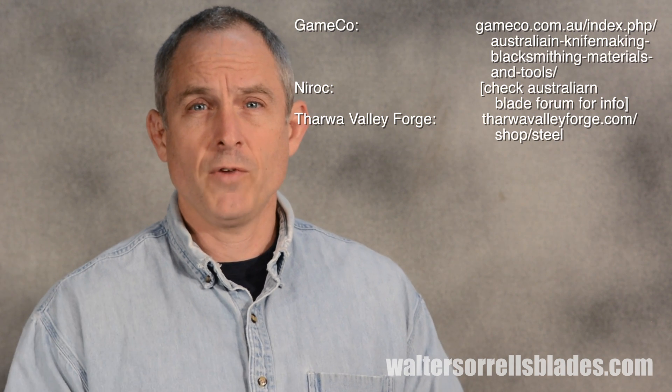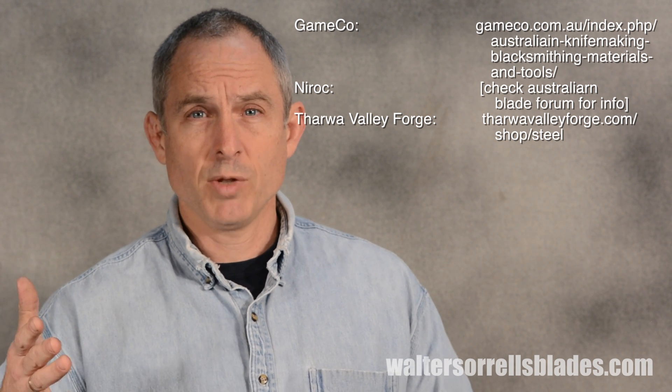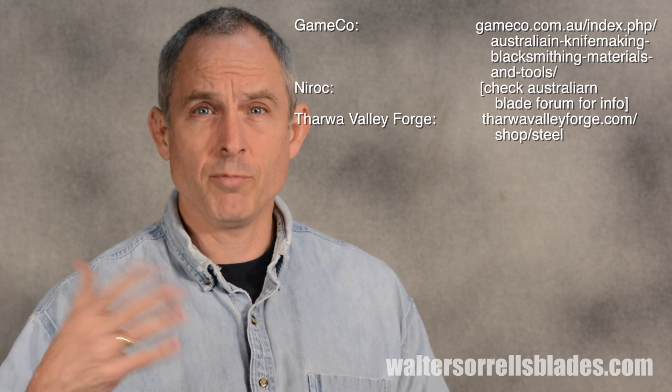I was spurred to do this video series by a guy named Liam Phillips, an Australian knife maker who asked me to do a series about this. He did a little research on some Australian knife steel suppliers. Gameco is one of them, Nyrock is another, and Tharwa Valley Forge — though I could be pronouncing those wrong. Those are places he found to be good suppliers. Once you get out past the United States, I don't really have too much knowledge of what's out there, but some of the American knife making supply places and steel suppliers will ship internationally, so check with some of those big American suppliers.